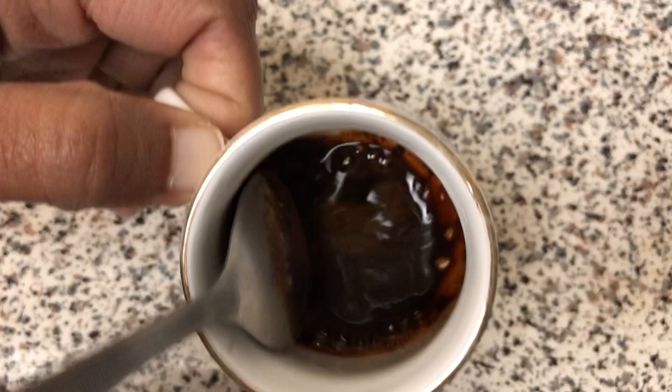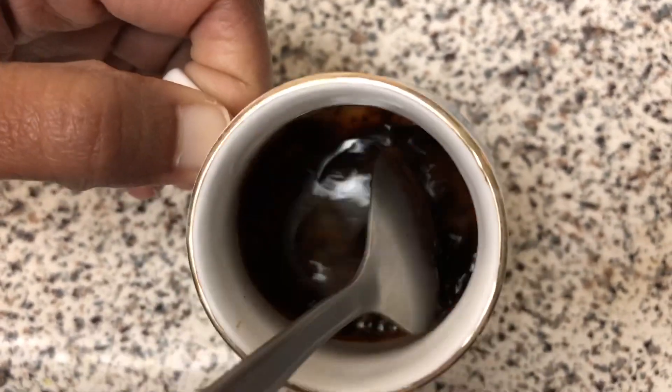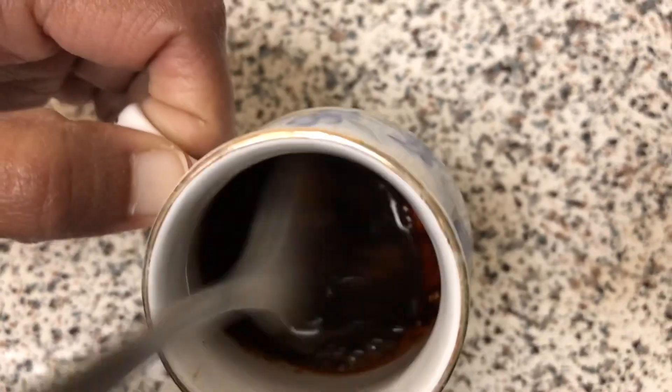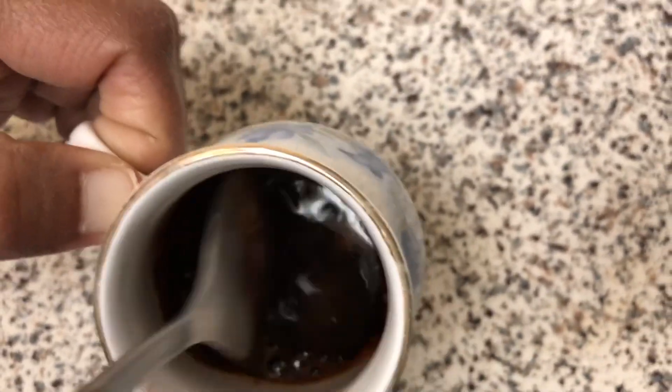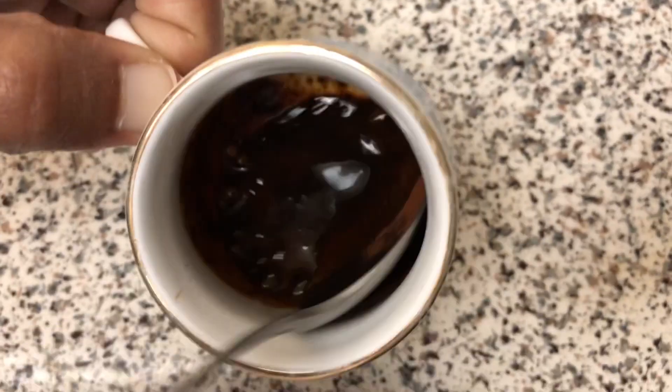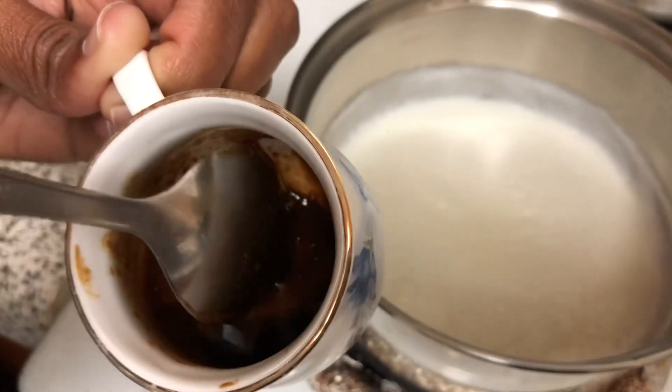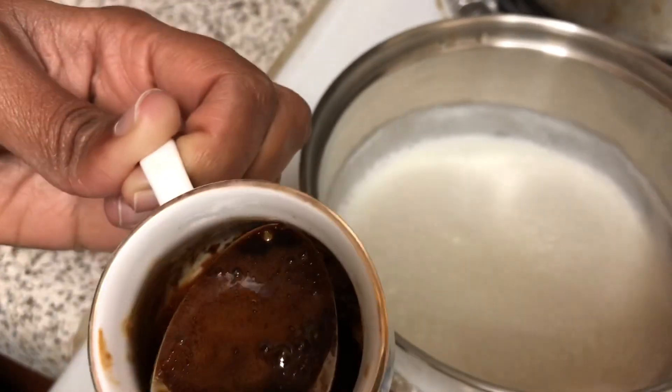We will mix it until it forms and reaches the right stage. We will mix it until small bubbles form. We will mix it to about 1 tablespoon.